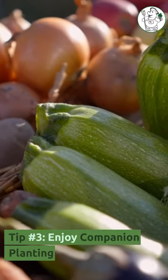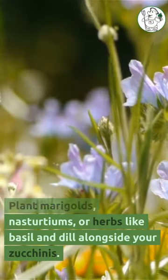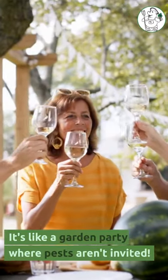Tip number three: enjoy companion planting. Plant marigolds, nasturtiums, or herbs like basil and dill alongside your zucchinis. It's like a garden party where pests aren't invited.